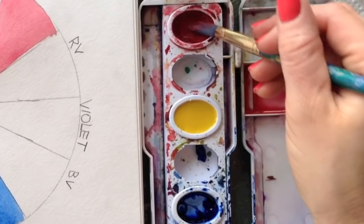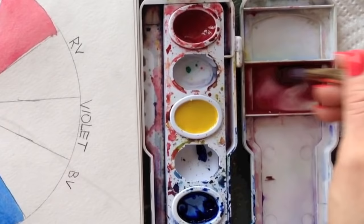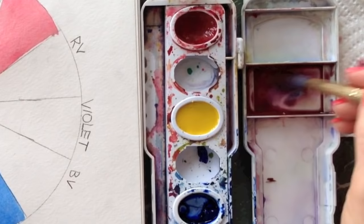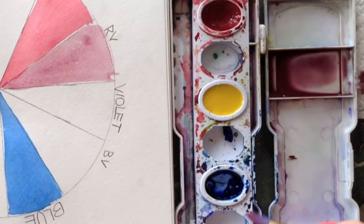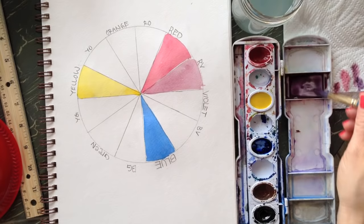Make a puddle in your tray with red. Red-violet should have more red than blue since red is the dominant color. Grab a little bit of blue and mix it in. Test it on your paper towel to see what color it is. Then add a little more blue and you get violet.